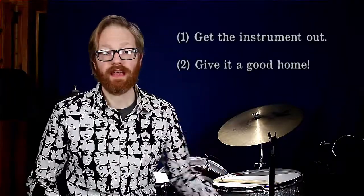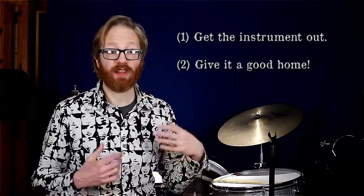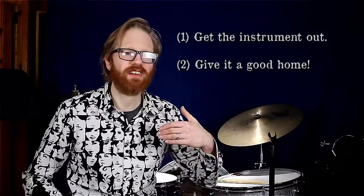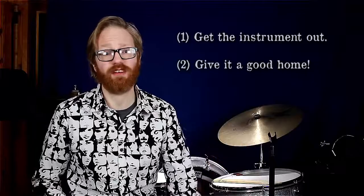The takeaway for today is: one, encourage the instrument to come out of the case. And two, if at all possible, let it live in the place your student hangs out in. This will increase not only the total practice time, but also will encourage them to explore and bond with their instrument.